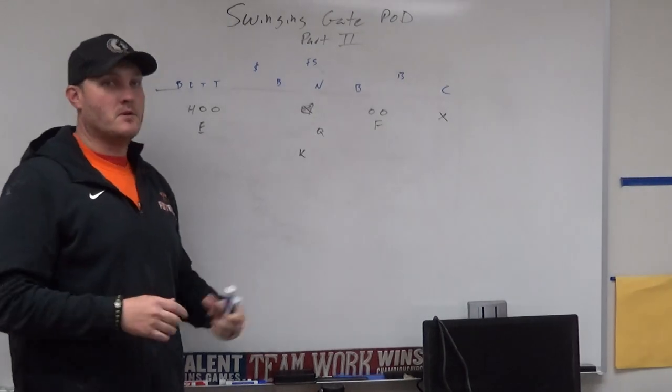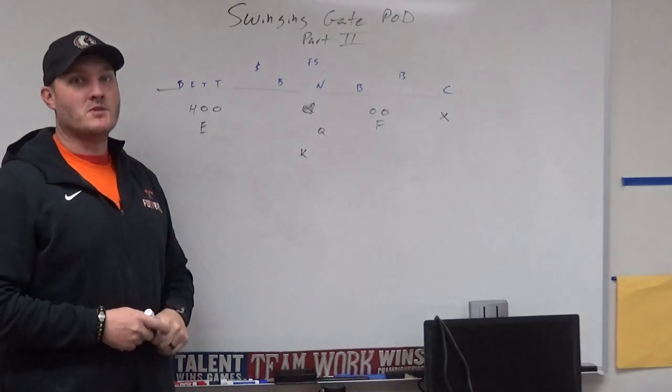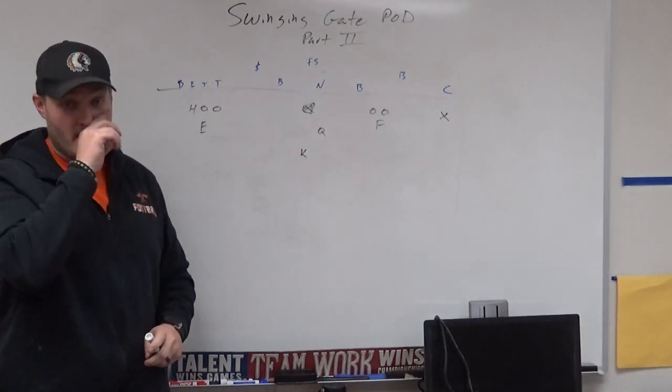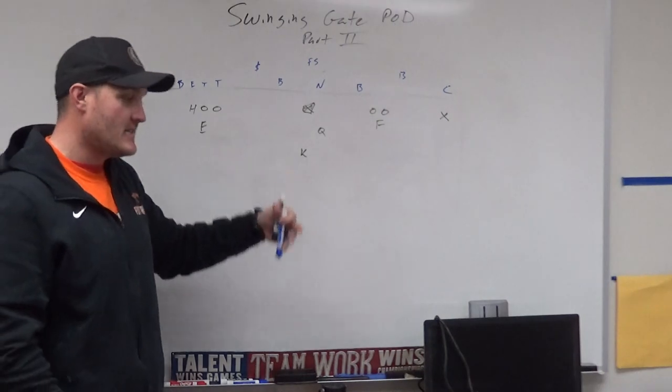Hello everybody, welcome to another episode of Journey to Become a Head Coach. I'm your host Jeff Freeman. Thank you for the love and support. Like I said before, I was going to go over the swinging gate pod part two. If you saw part one, you'll see this is our base formation — we come out and we call it Marines.